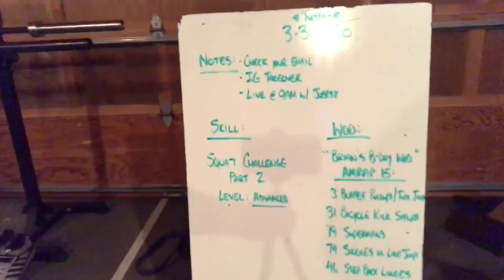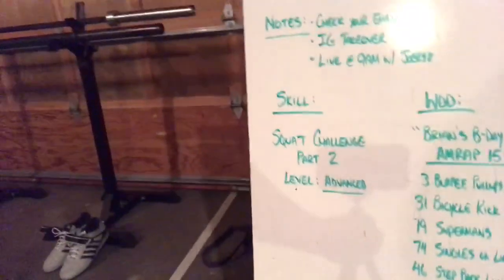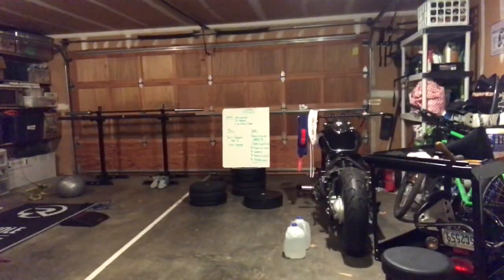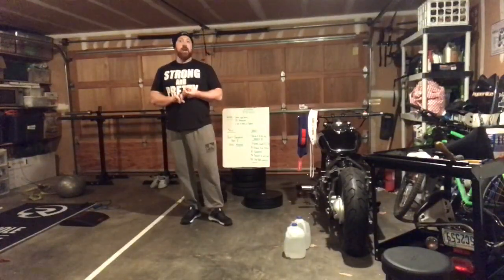Coming to you live from the garage, it's Tuesday's workout and skill session. And here's your host, Nick Dewey. Hello everyone. We've got Tuesday's skill and workout to go over today, so I have a couple of announcements.